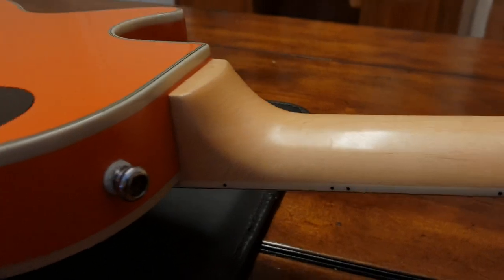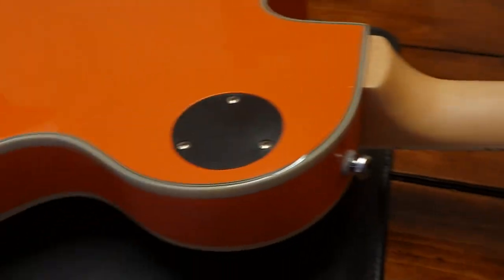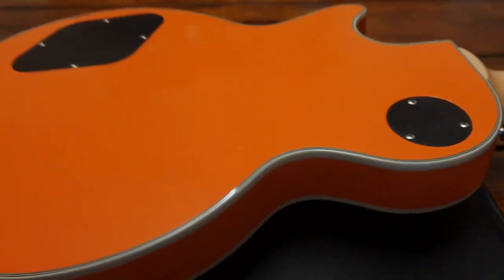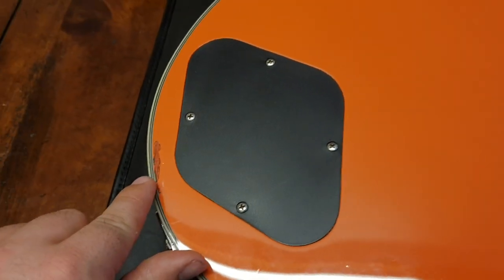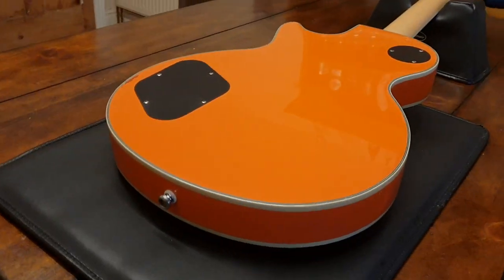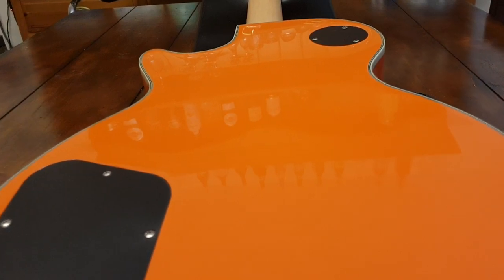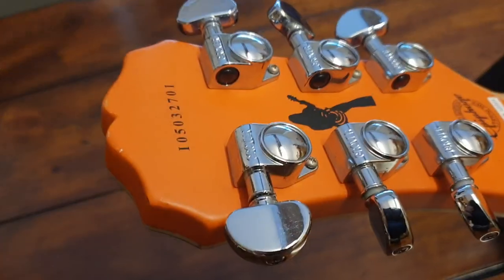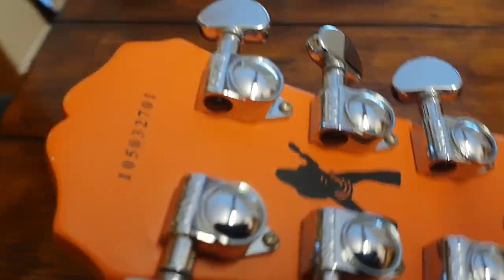The back looks great — there's no buckle rash or anything. There's a little ding right there, some fingerprints, and a small boo-boo, but overall this thing is stunning. The paint is very glossy — you can actually see the reflection of the room right there. The tuners look great too: beautiful genuine Grover chrome tuners that aren't pitted or tarnished.